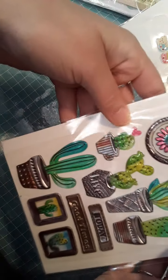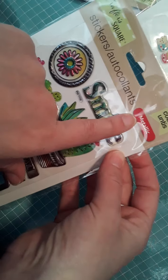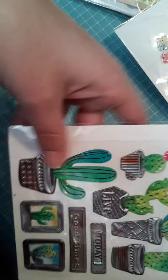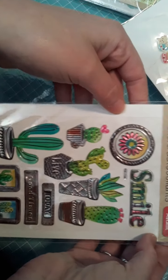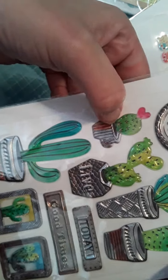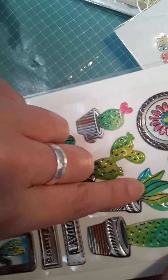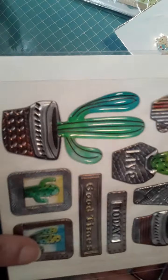Here is a sticker pack that I got from the Dollar Tree — this was $1. These are the metallic stickers in the cactus style. There are a couple of stickers in here; you don't get a whole lot, but they are really good quality. They have that hard gel quality, they are three-dimensional, there are a lot of different colors. You can see it's got a nice watercolor effect and it's got the metallic finish.